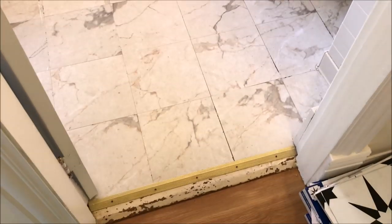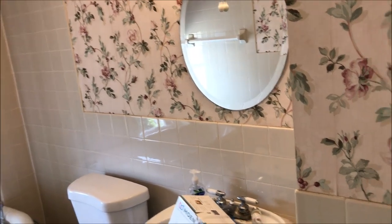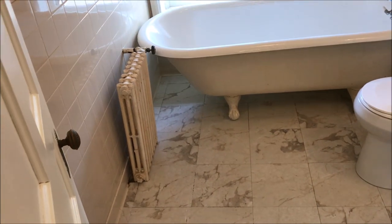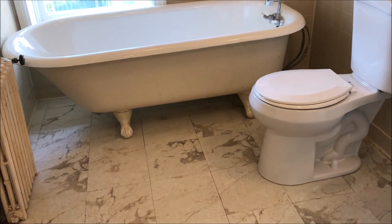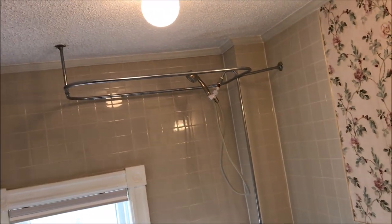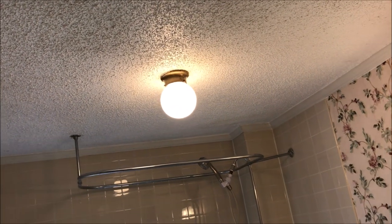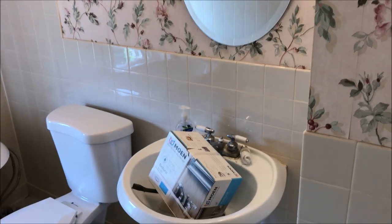Here's one of the upstairs bathrooms. Right when you walk in you can see there's this old sticky tile, a pedestal sink, a new toilet, and this floral wallpaper which I really want to change. I'm going to try to work with the tile the way it is, but I'm not exactly sure if the color will work. There's also this claw foot tub which I plan on painting, and I'd like to change the light fixture — this one over here isn't too bad — and probably add a larger mirror above the sink.